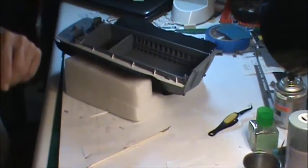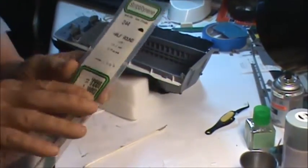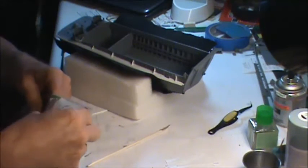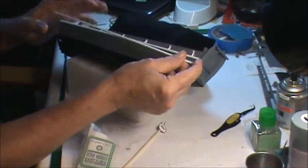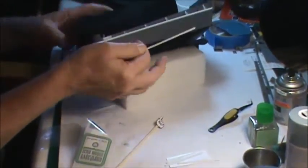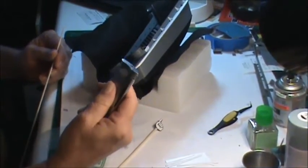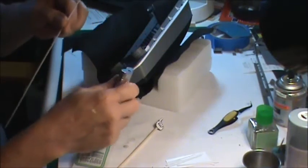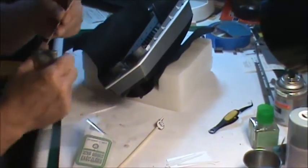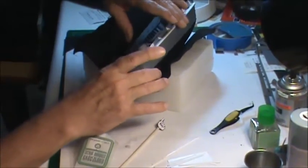I took a piece of what they call half round — you can see it right there — and went around the edge of the boat where that rope used to be. It was just long enough to go past halfway. As I got toward the curved back section, I took my little butane lighter and carefully heated it up — you've got to be careful because it'll melt quickly — then slowly bent it around that arch and glued it down.